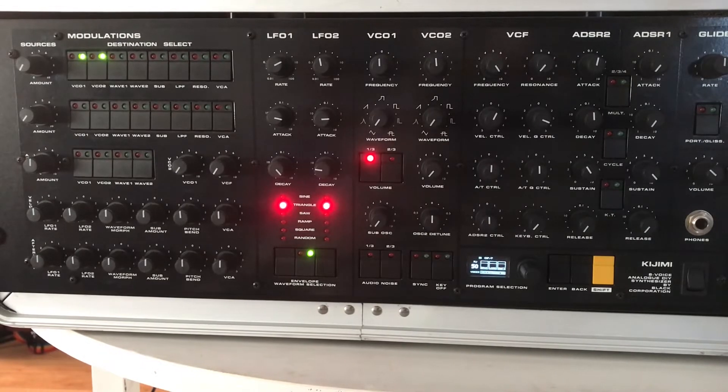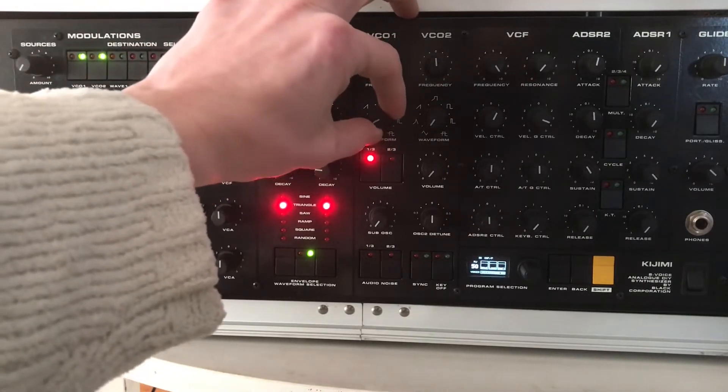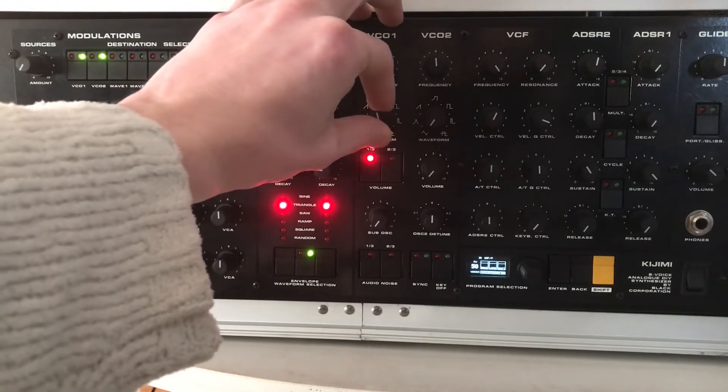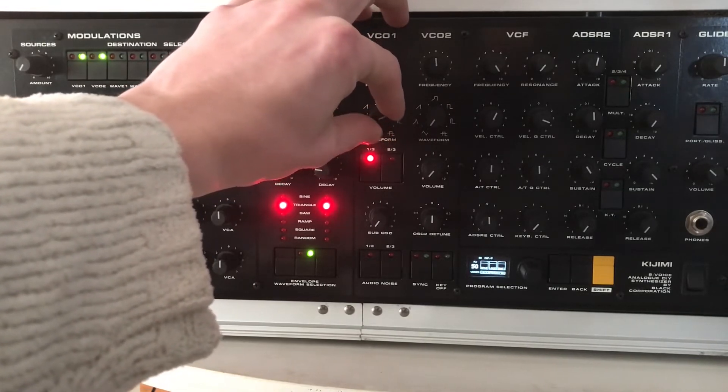Now let's cycle through the waveforms. Here's a four-note chord. And we go into saw. And then we approach some pulse waveforms.